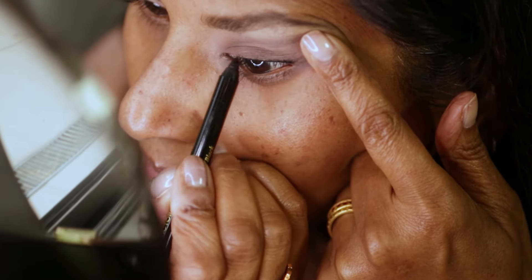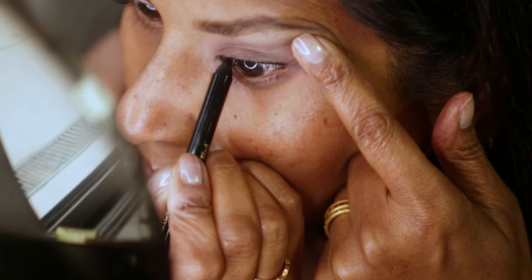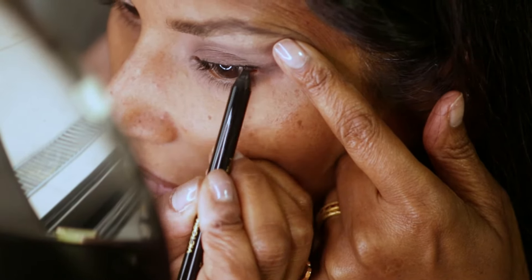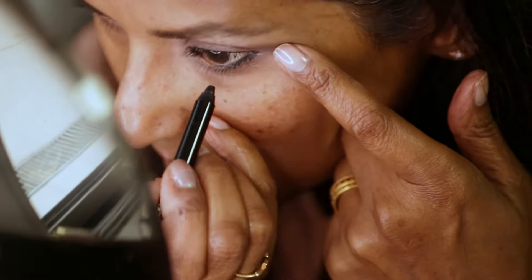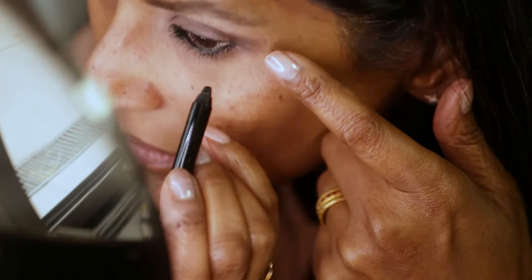I'm going to just hold my eyelids to allow me access and give me a bit more control, and line the whole of my upper lashes, including the tear line — the tight line as we call it — above and below the lashes. And it's really lovely and sooty and gives you that real killer, sexy smoke.